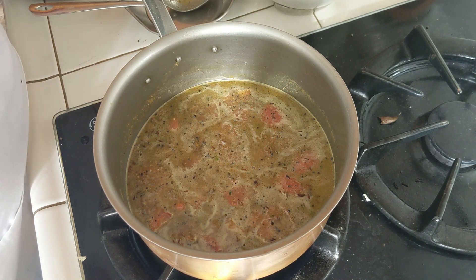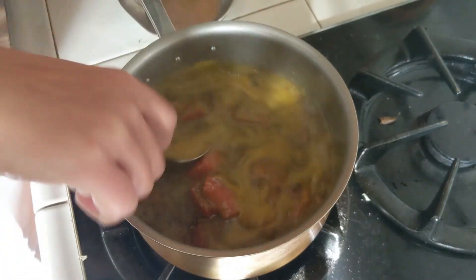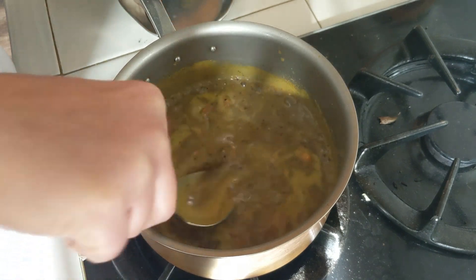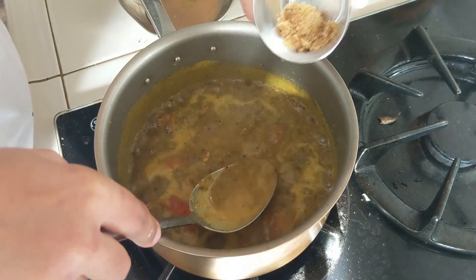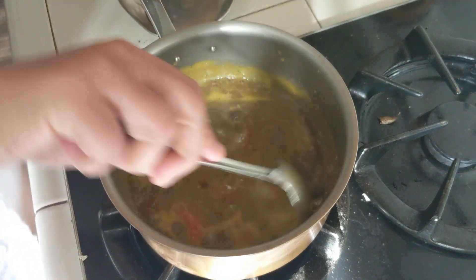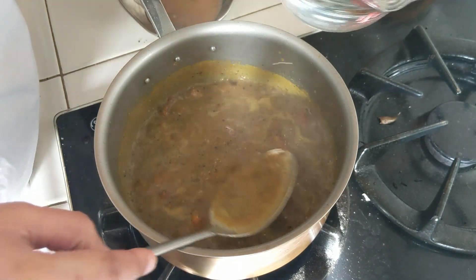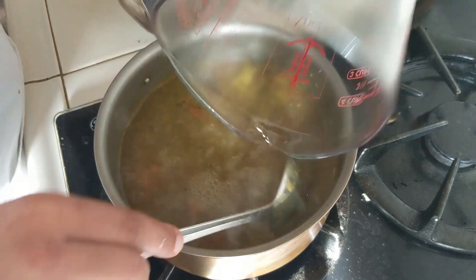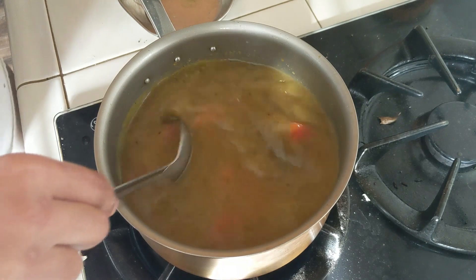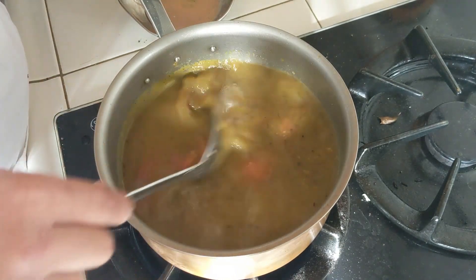Bring this rasam mixture to a rolling boil, then we are going to add a little bit of jaggery and three more cups of water and simmer again. The rasam is boiling now — it took about five minutes. I'm going to add approximately three-quarters teaspoon of jaggery, which is optional, and then three cups of water. Mix it thoroughly, and at this stage you can check for salt and adjust if needed.